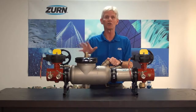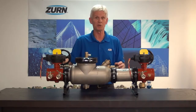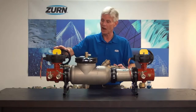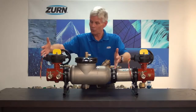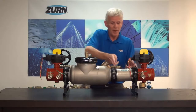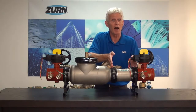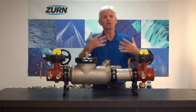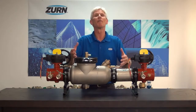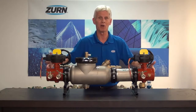Zurn Wilkins came up with a very awesome solution to that — again, it's the 300 AST-DAR series of replacement double-check detectors and reduced pressure detector assemblies. What Zurn Wilkins has done is they've taken a double-check detector — for example, I've got a 350 AST-DAR in front of me — and they put a nipple in between the outgoing part of the body itself and the outgoing shutoff valve. We'll ask you to take an in-field measurement of any old detector assembly that you're going to replace and provide us with that in-field measurement.